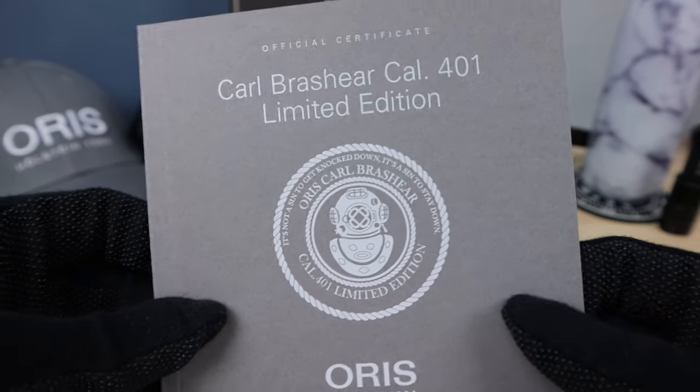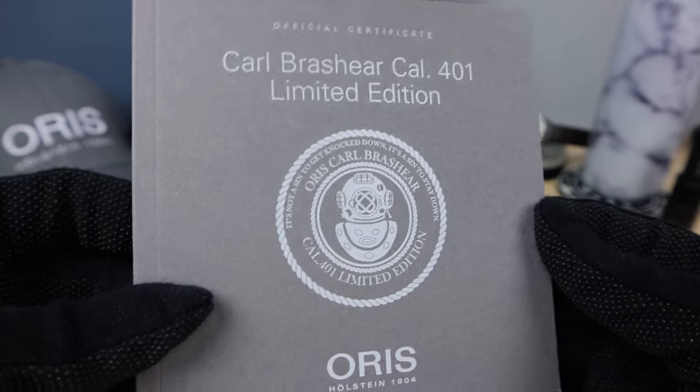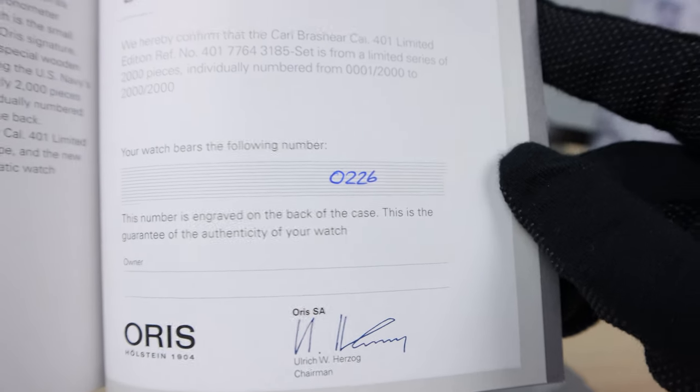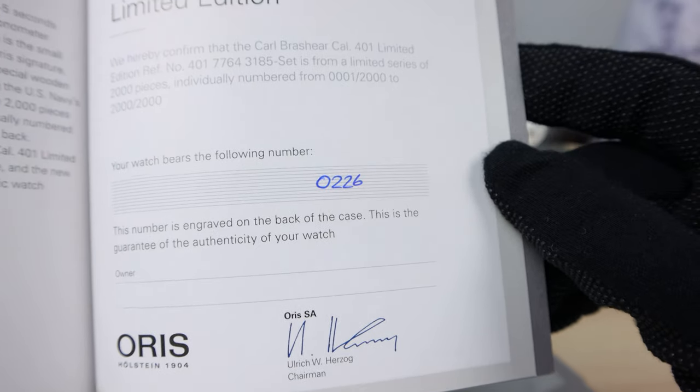Carl Brashear 401 limited edition. It is numbered 226 out of 2,000. Very cool.